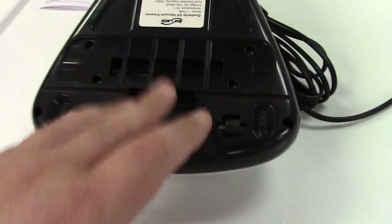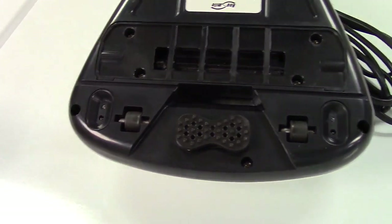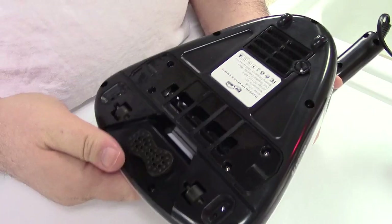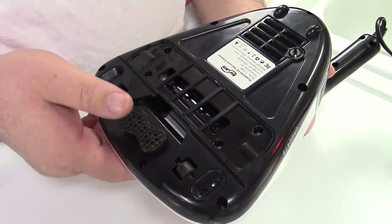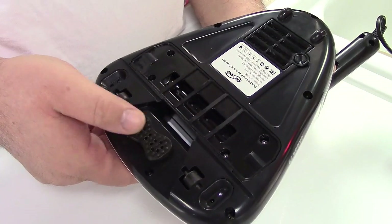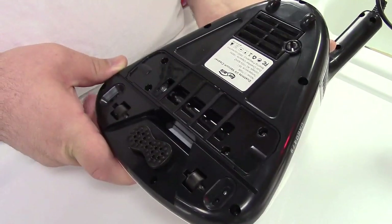I'm going to run the machine first and stick my finger on there so you can get an idea of the suction power, and then I'll give you a demonstration of it in use. I'm just holding the cleaner upside down. I'm going to turn it on so you can hear how loud it is, see the beat pad in operation, and of course I'll stick my finger on there — you should hear the difference in suction.